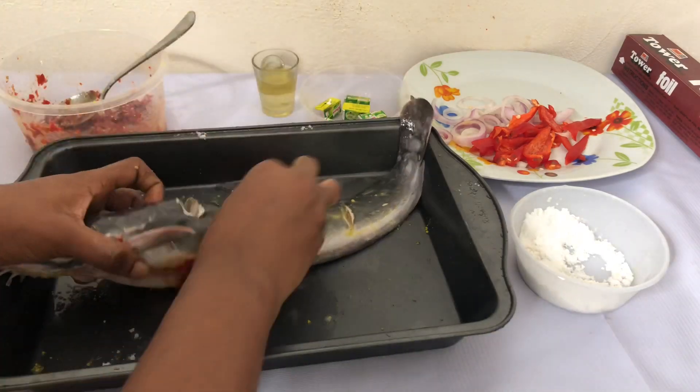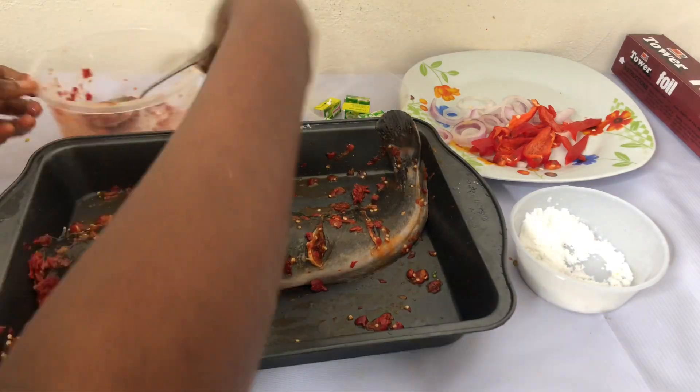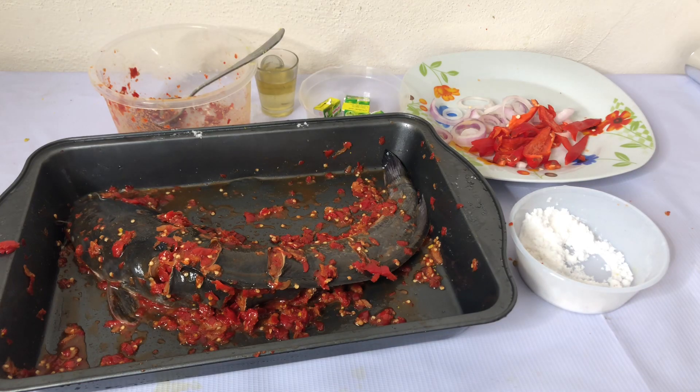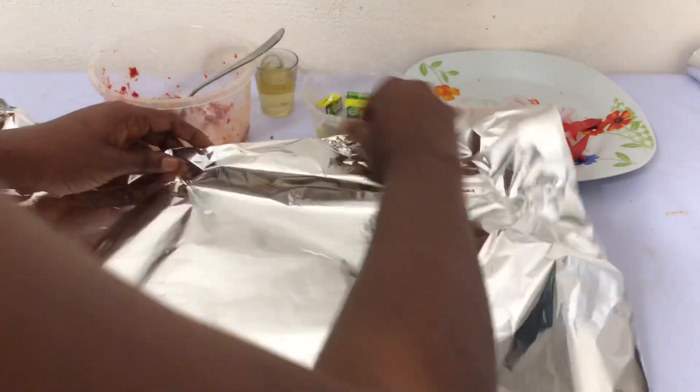I had to use my hand because the spoon was not doing well. For this fish you just have to massage it — that's just it. You have to let it sink in. Then I left the fish to rest, covered with a foil paper or whatever you can use, to just let the fish marinate for at least 20 minutes.